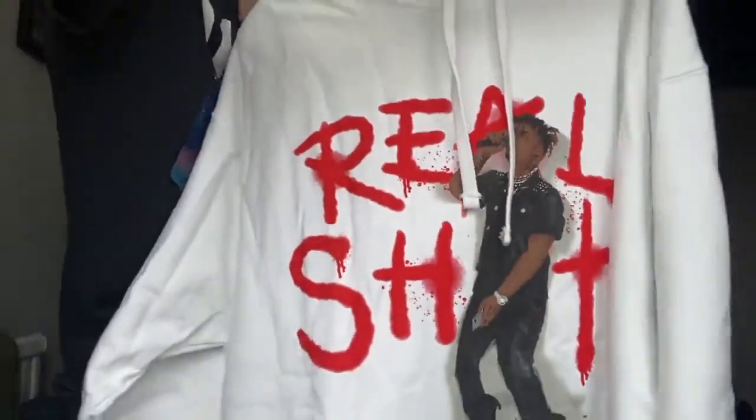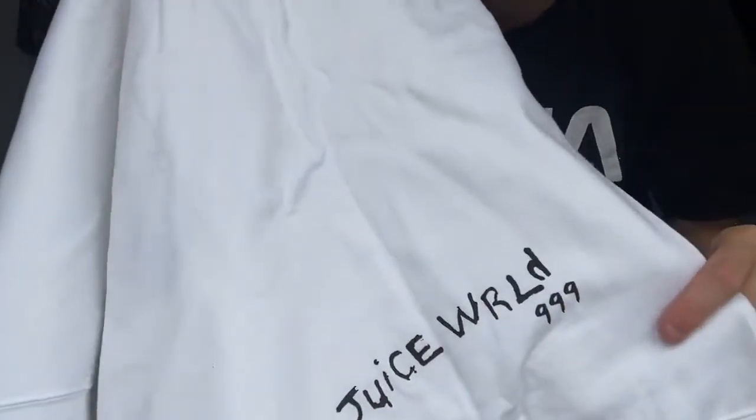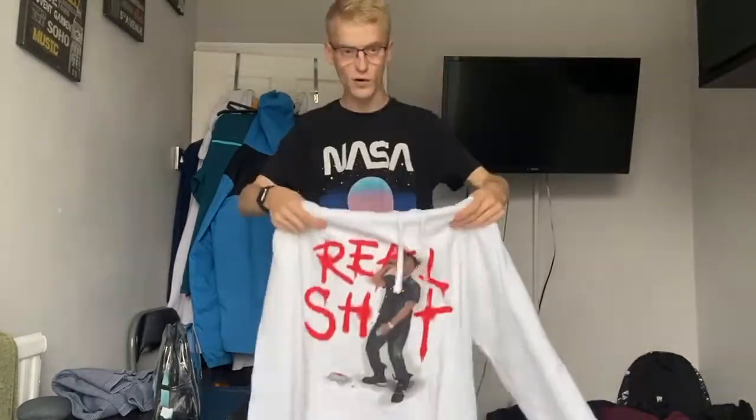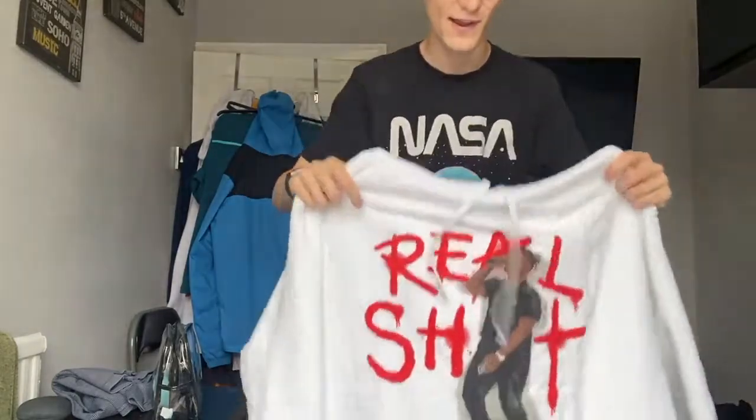Yeah, I'm a big fan of this. I love it. I'm going to put it on now — it's an extra large. It's got this at the back as well — it says Juice WRLD 999. I'll definitely order more from them. The price was a lot, but I think it's worth it. Juice WRLD 999 at the back, like I've just shown you.